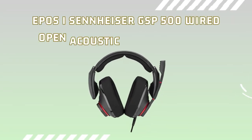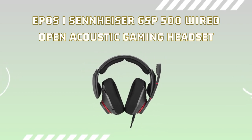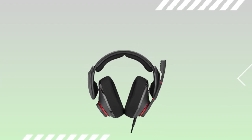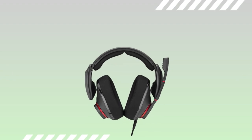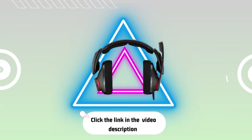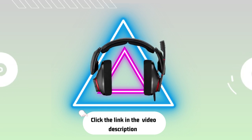Don't miss out on the incredible EPOS | Sennheiser GSP500 wired open acoustic gaming headset. Elevate your gaming communication to a whole new level and experience the power of seamless, clear, and immersive chat with your friends and teammates. Click the link in the description to get your own EPOS | Sennheiser GSP500 wired open acoustic gaming headset today.